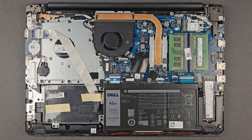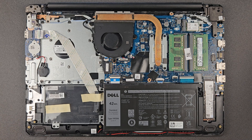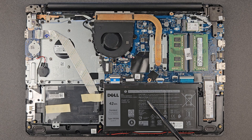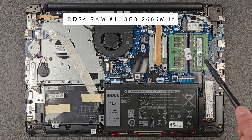Good news — it is upgradable! We're gonna go through the components now. That's your battery with the serial number — if you're looking for a spare part, just type in the serial number and you should find it. That's your battery connection, and that's RAM slot one — at the moment there's 8 gigs installed, which we will upgrade later.